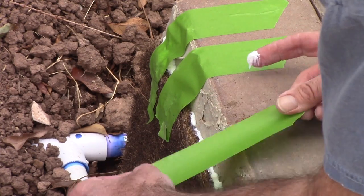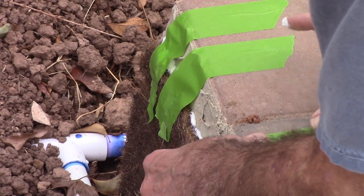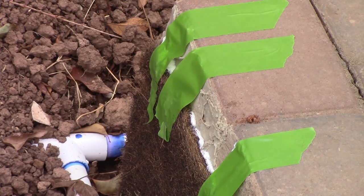This is clear silicone, so if it looks white now, it'll dry clear. All right, this should work.